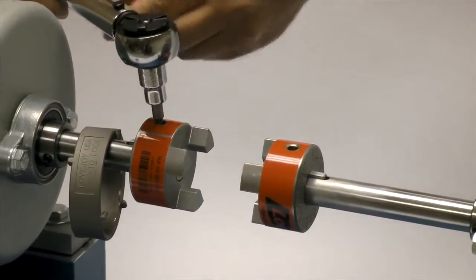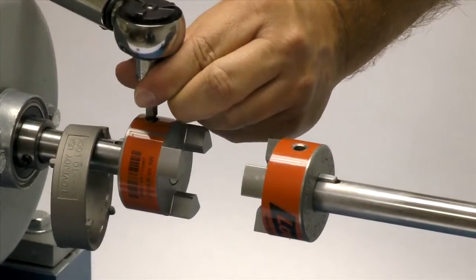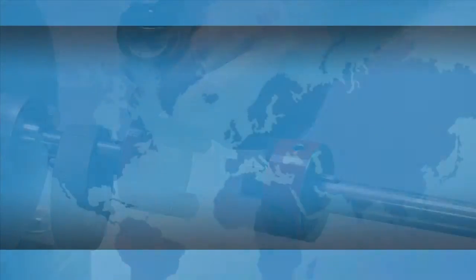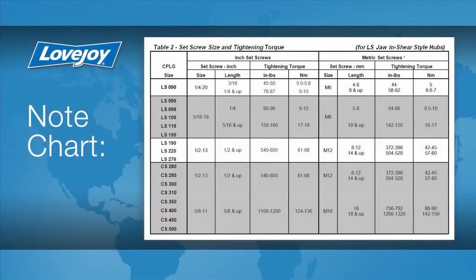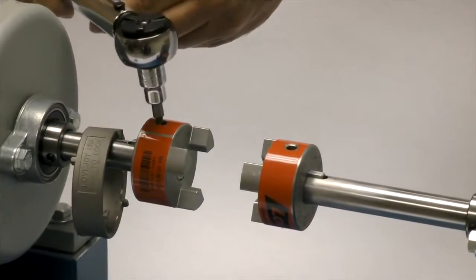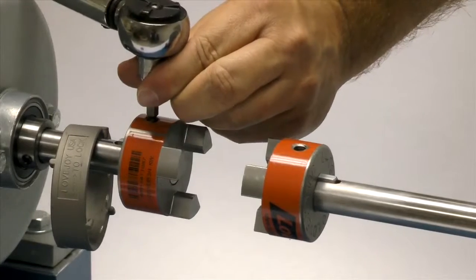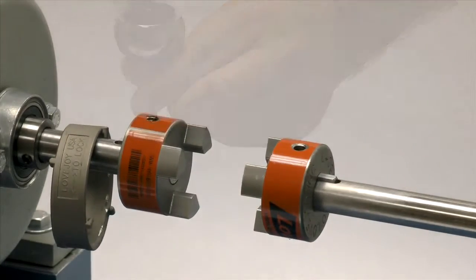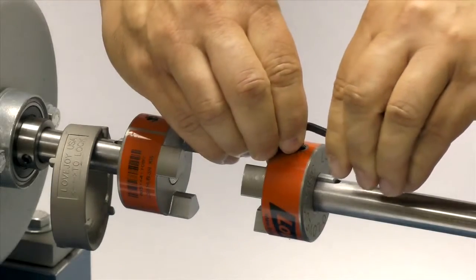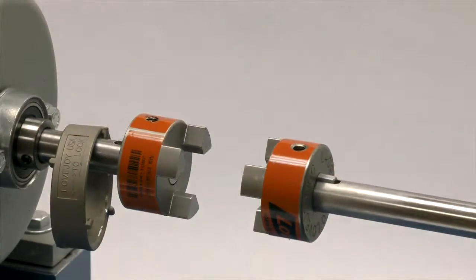The set screws should be tightened to the recommended torque settings using a calibrated torque wrench. If the set screws are not tightened properly, the hub could work loose and slide on the shaft. If the set screws are too tight, they could damage the key, the shaft, or the hub. We will tighten the set screw in one hub to the required torque, and the second we will lightly tighten to allow for a minor adjustment after the equipment is moved into place.